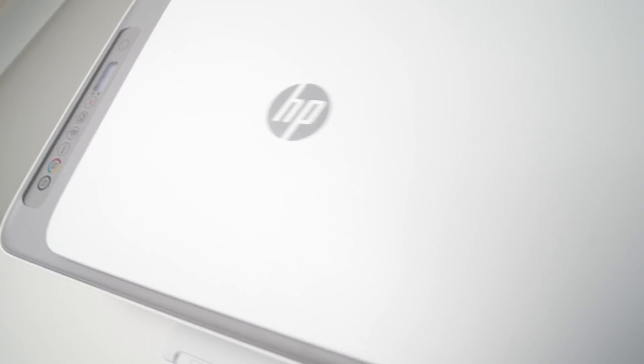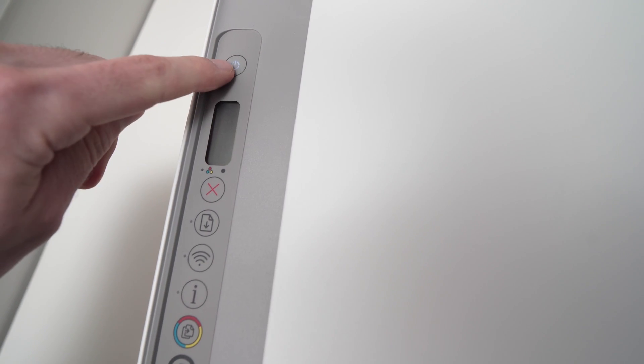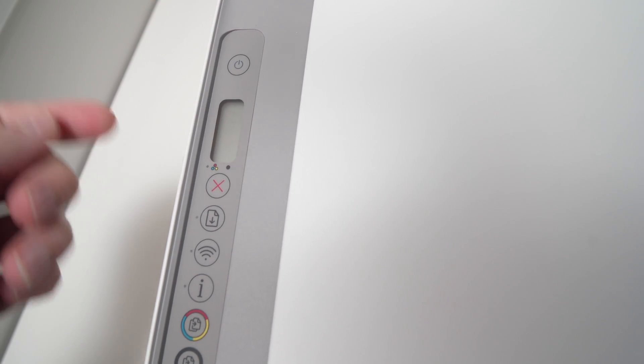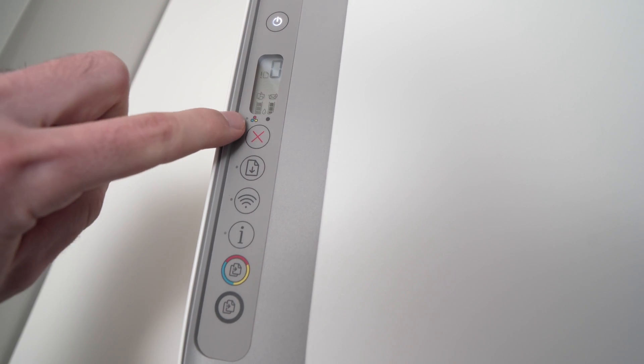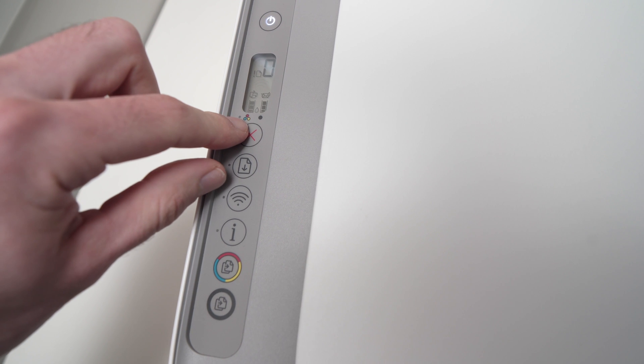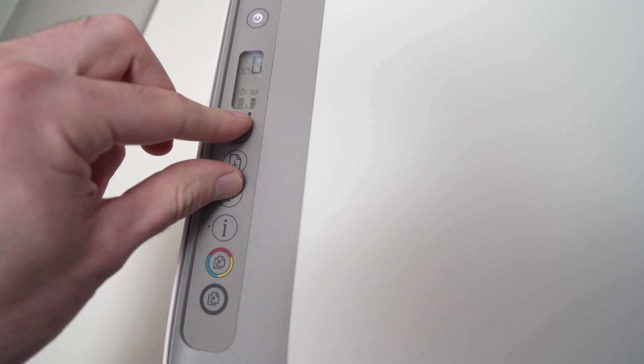The first step is to go over to where you have all the buttons. Wake up the screen by pressing the power button once. Now you'll have to hold with two fingers — one on the X and the other one on the Wi-Fi button. Hold them for three seconds.